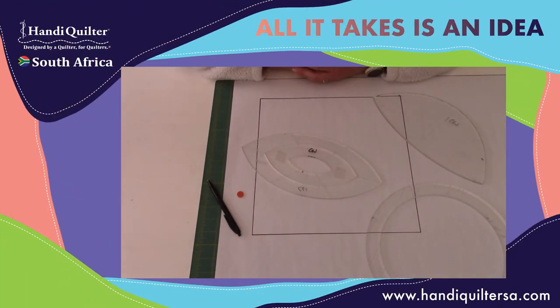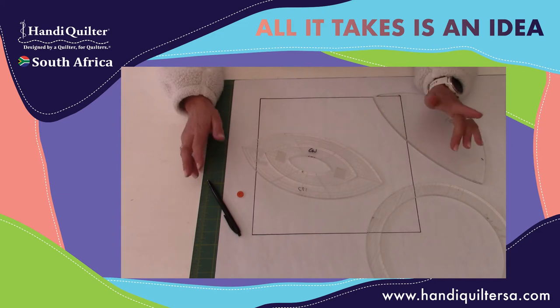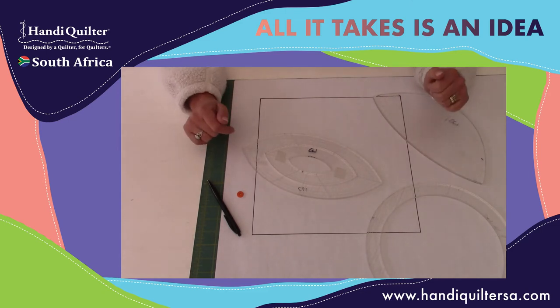So here we are. I've got a couple of different curves around me and I've drawn a 12-inch block. 12 inches is quite big but we do often get them on quilts and sometimes you want to do something with them — you're not exactly sure what you want to do. Curves are always a great option.